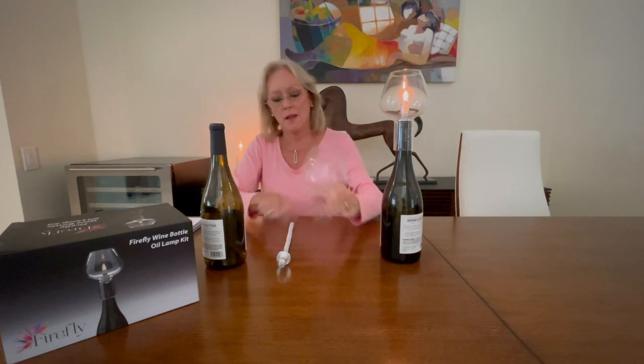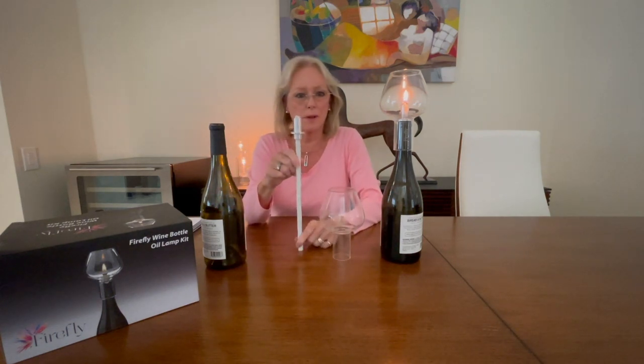We have a sturdy borosilicate glass globe, which fits on top of the bottle and rests on the neck of the bottle. We have a super high-quality fiberglass wick, which is 12 inches and super absorbent, along with a very sturdy wick holder.